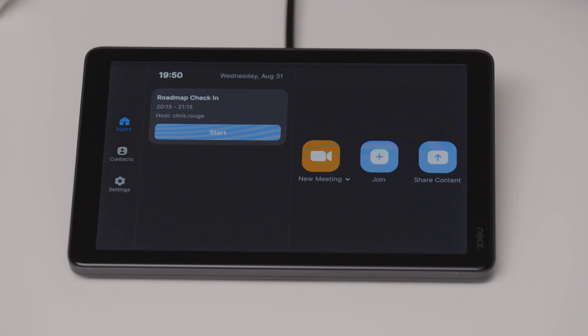On the home screen, you have the ability to start a new meeting, join an existing meeting with a numeric ID, share content if you're just using the room for a local meeting and you want to share a laptop. And if there are any scheduled meetings that the room's been invited to, they'll show up right here and you can start them with just one click.